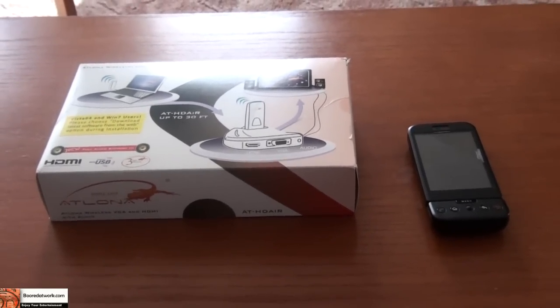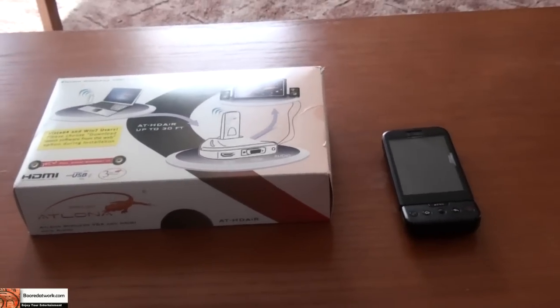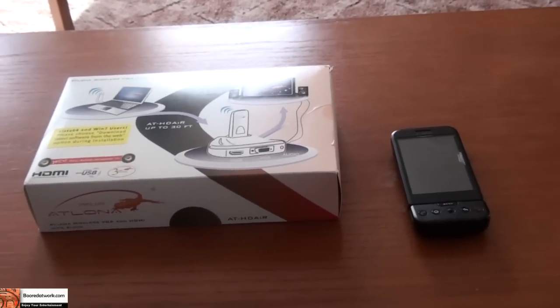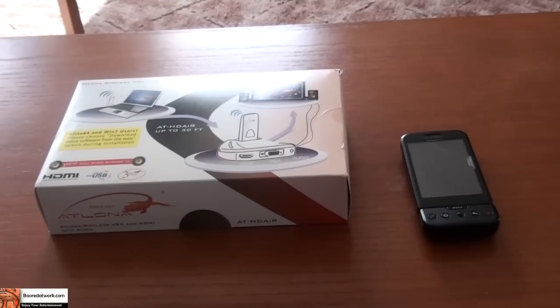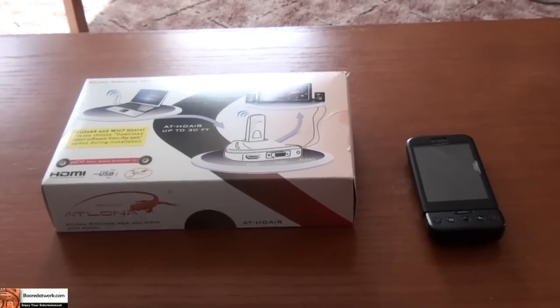Our friends at BW1 will probably be doing a regular functionality review soon. We are specifically testing the claim that the HD Air works up to 30 feet.